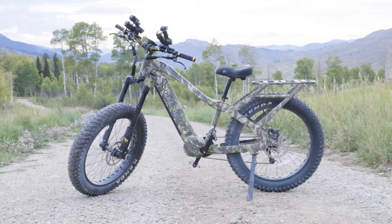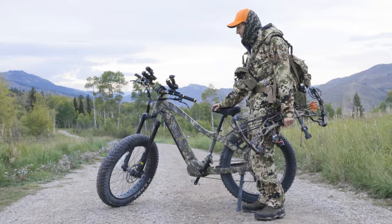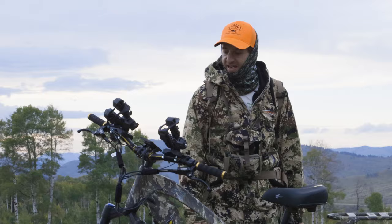Quiet Cat has quite a few bikes in their line right now. This is the Apex Pro — obviously this one's more geared toward the hunter. We're here in the Tetons, it's early season, we're doing some bow hunting. Overall, just a really nice e-bike from Quiet Cat.